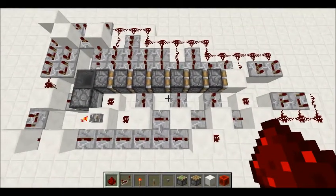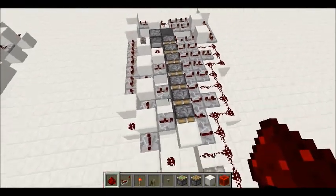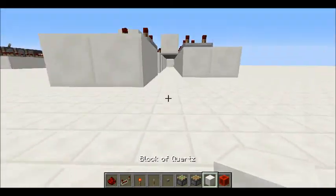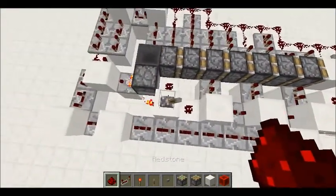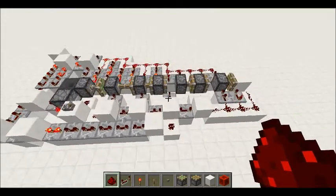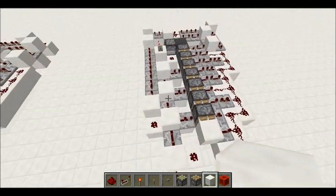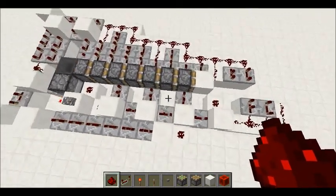Okay, well guys, as you can see, I just did a 7-piston extender. That's too high — if you just want to check there, that's too high. Then see it extending, there you go, then retracting, and there you go. So yeah, it's pretty cool, I reckon. I mean, it's like a 7-piston extender — who wouldn't want a 7-piston extender?